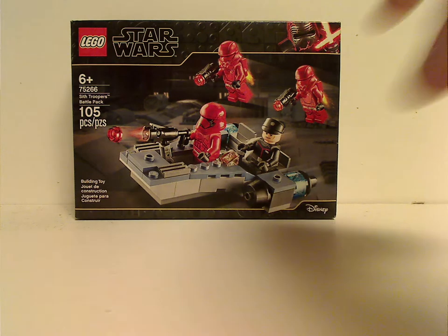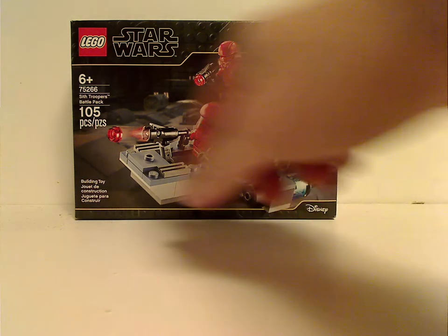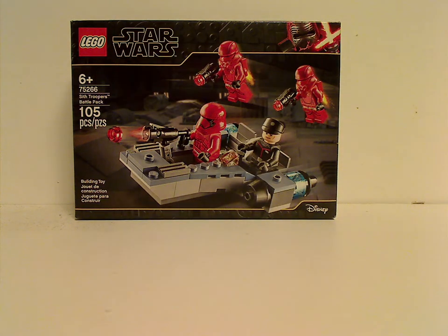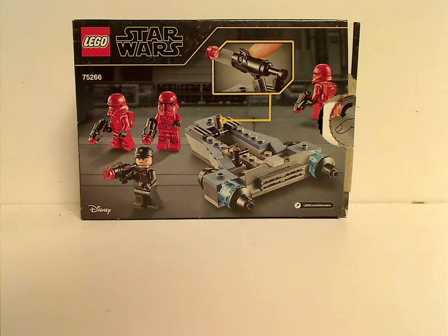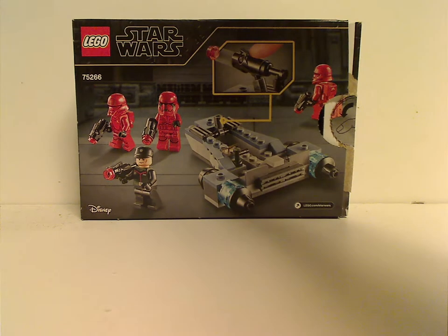On the front of the box is the same artwork we've seen since the first wave in Fall 2019, with the Disney and LEGO logos and a picture of the set in action. The age recommendation is 6 and up, set number 75266, it has 105 pieces. On the back you can see it in a resting position and how to shoot out the stud shooter.